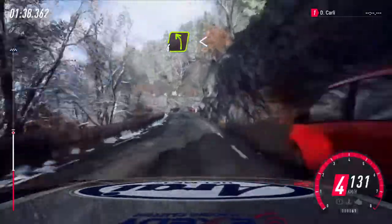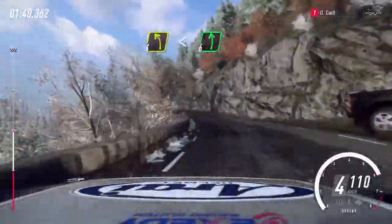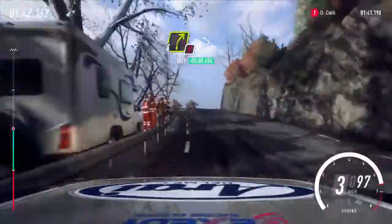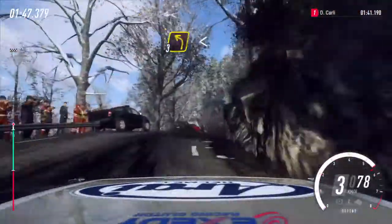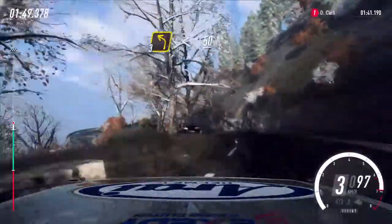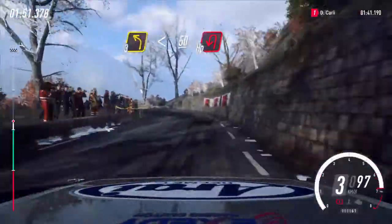Into 4 left long, open 6. Into caution. 4 right extra long, tightens over crest, tightens 3. Into 3 left over crest long, opens, 50. Unseen, open happy left.